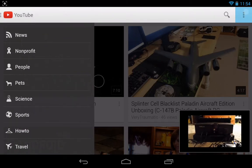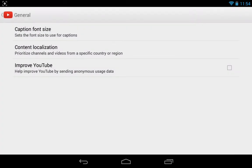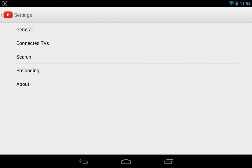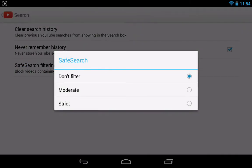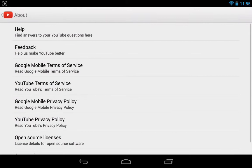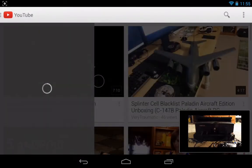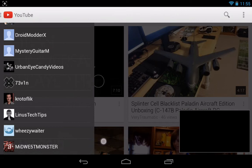Let's go to settings — general: caption font size, improve YouTube content localization, connect TVs, search, do not filter, preloading. And about — version 5021.